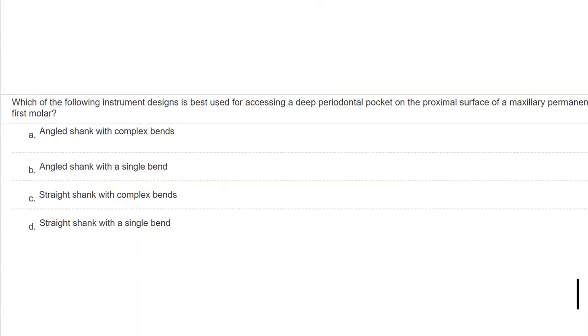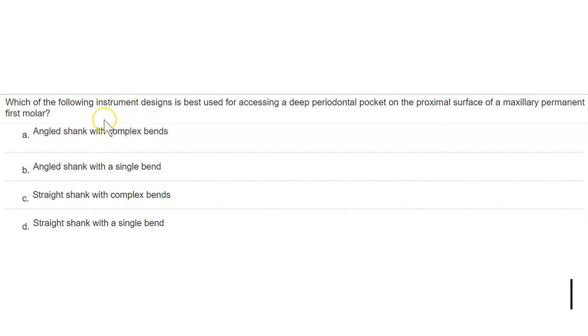Here's a question: which instrument design is best for accessing a deep perio pocket on the proximal surface of a maxillary permanent first molar? The answer is A. The more angled your shank — the more bends — the better, because a complex bent shank makes it easier to access deep perio pockets on posterior teeth. The more posterior you go, the more angled and complex a bend you want.